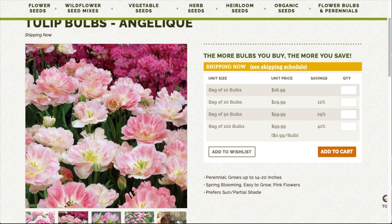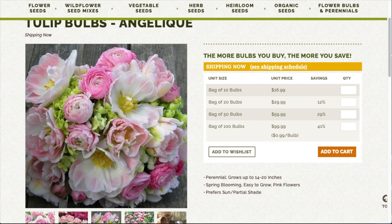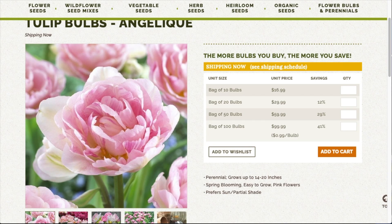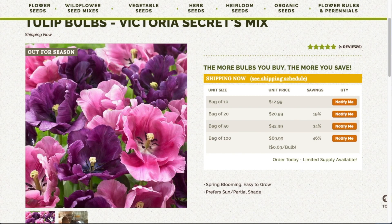These are the Tulip Angelique — they look so pretty. Eden Brothers is a little bit more expensive than the rest, but they do have really interesting tulips. So if you're going to only get like a small bag of 10 of these tulips, it's kind of worth that investment because they're so unique. These grow 14 to 20 inches high. Planting depth is five inches. Blooms May through June. They like sun and partial shade and they are pink.